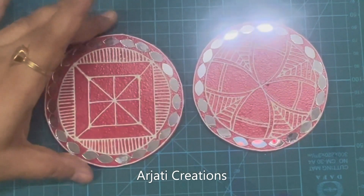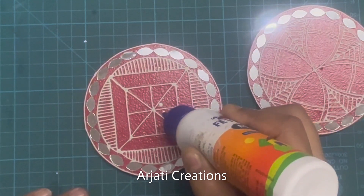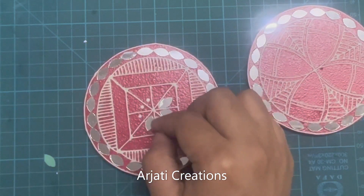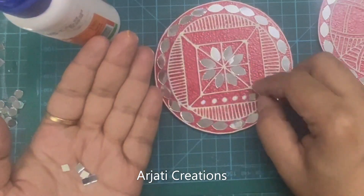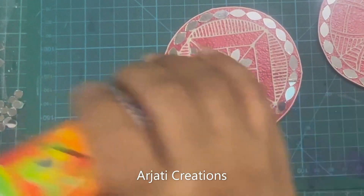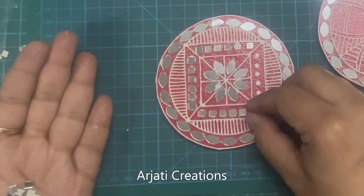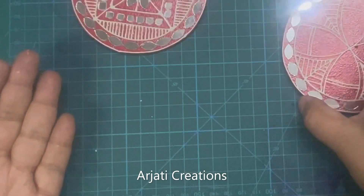Let me do it in the other coaster also. I have done borders for both — isn't it starting to look nice? There is a little glare on the screen. Now depending upon the mirror pieces available with you, you can plan how you'll be placing them inside. I'm putting them in the authentic style — in traditional Lipan, mirrors were placed very close to each other. Try to give equal distance between your mirrors when placing them. Isn't it looking beautiful now? Let us start with our second piece.